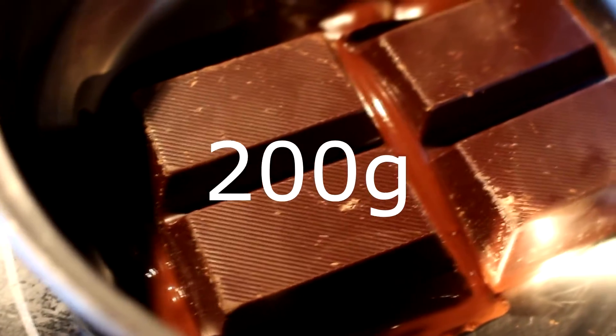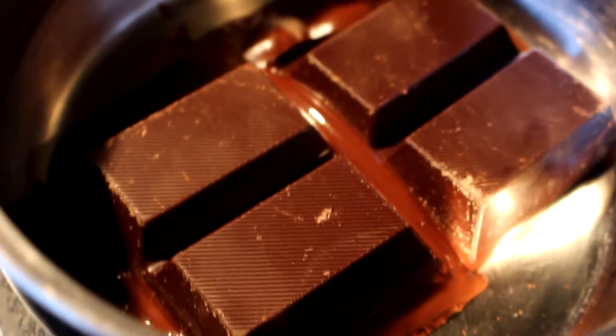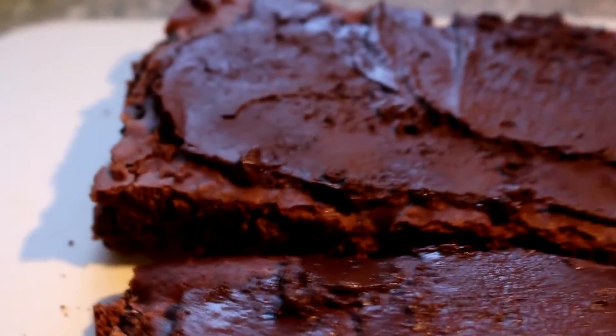After baking, put the cake outside or at a cool place. And after that, put the chocolate coating on top of it. You can melt the chocolate coating, for example, in the microwave.